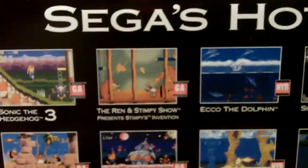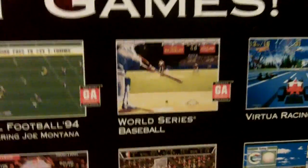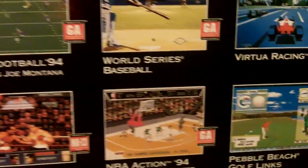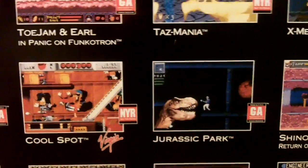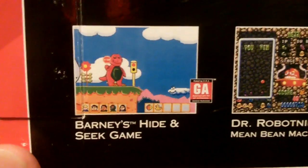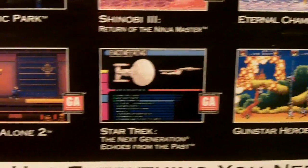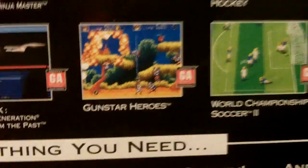Around to the back — yeah, list of games. You can definitely tell that this was not an original release launch. Got Sonic the Hedgehog 3 here, Ren and Stimpy — that was another good one, Ecco the Dolphin — that was a really good one, ToeJam & Earl, and basically the back is just going to give you a bunch of lists of games that were highly popular at the time. I don't know about Jurassic Park — I don't remember that being very popular. And yes, for those of you out there, Barney is actually this old. Dr. Robotnik's Mean Bean Machine, Home Alone 2, Star Trek, Gunstar Heroes, and World Championship Soccer.